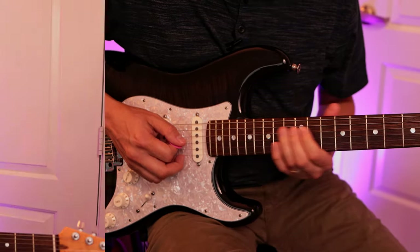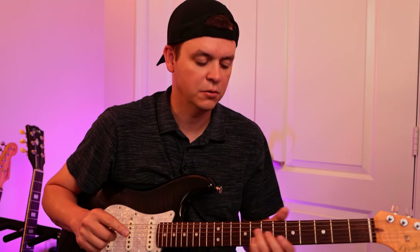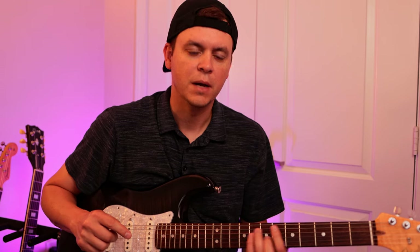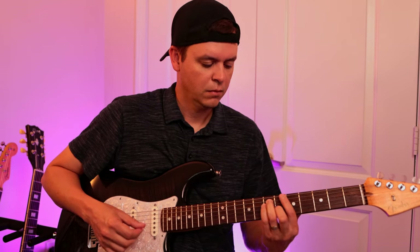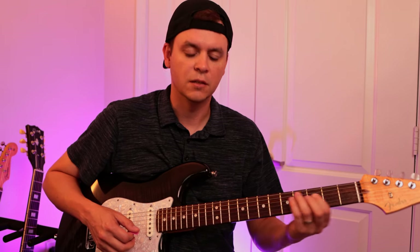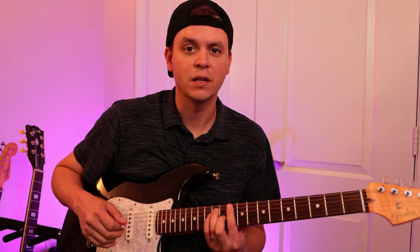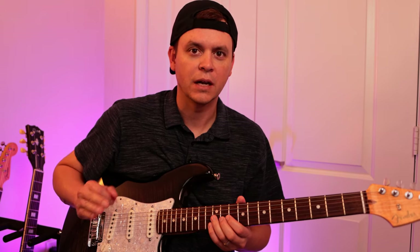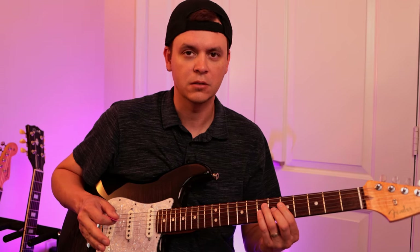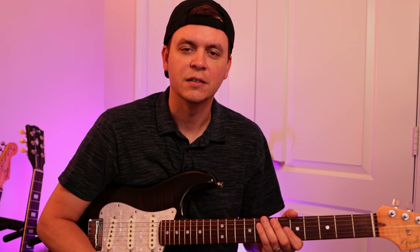I hope you guys got something out of this and found some cool options. Remember: anytime you're playing in a major key, take the chord, make your little box, make your extension, and when playing over the four chord do the exact same thing. A lot of times you can just play the four chord box over the entire progression and it works really well, but I like to add variation with the one chord box too. Check out some other videos I've done on soloing — have a super day, see you later!